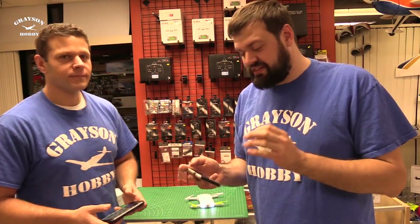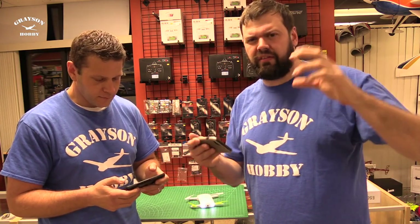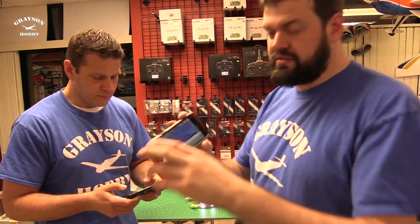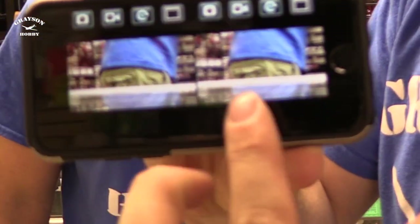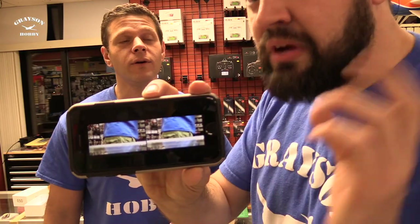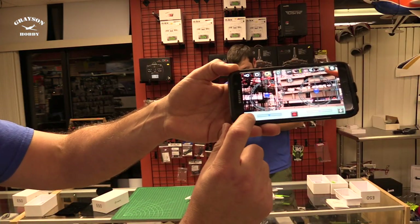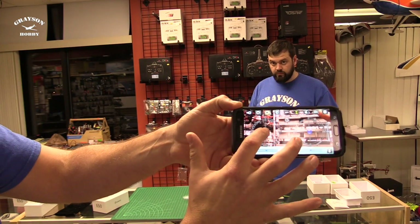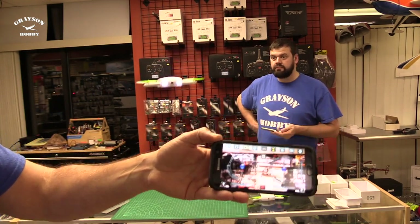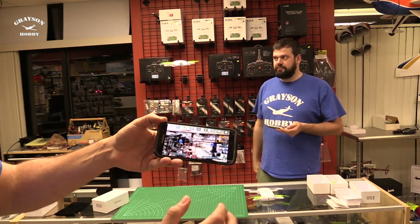It does actually have a quote-unquote goggle mode. If you have any of those VR goggles — for Samsung or anything like that — you put your phone in and there's a split-screen mode, so you do have a 3D FPV mode of sorts. I'm gonna hit the take-off button and take it off with the throttle.